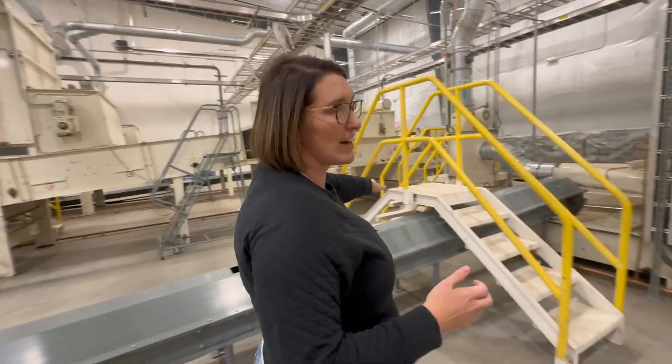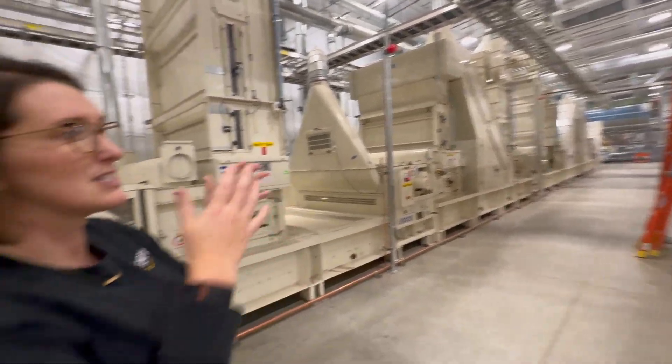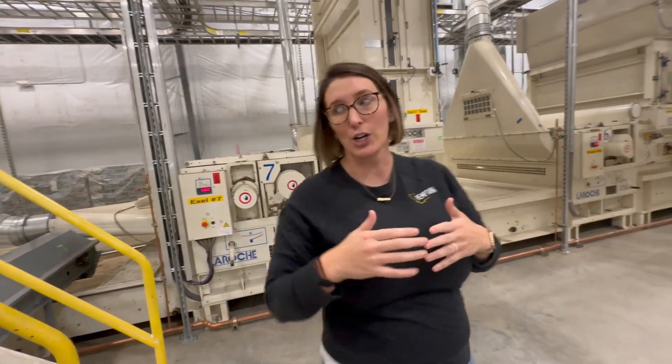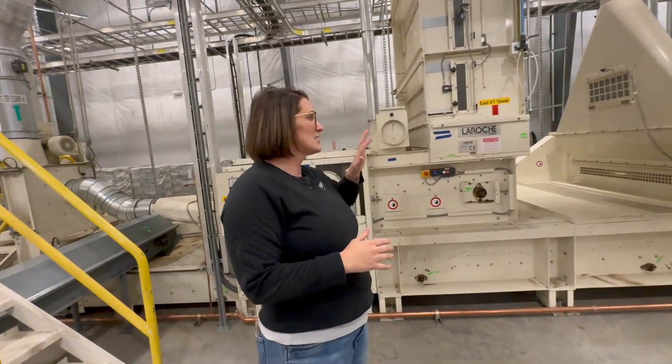Herd will continue to hit the conveyor belt here. Fiber is then blown all the way down to the end of the line, goes through a series of step cleaners and excels. So it's working its way this way. Herd is continuing to fall and make its way through on the outside.